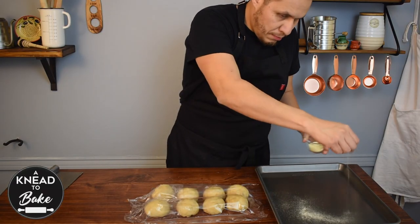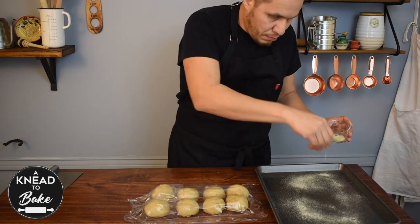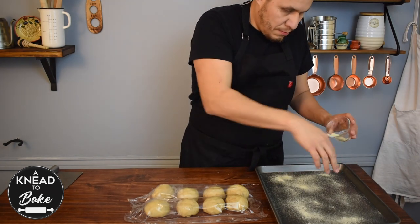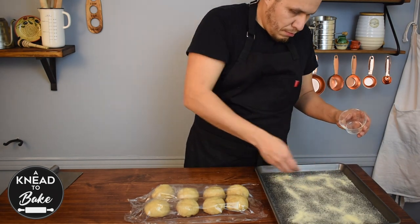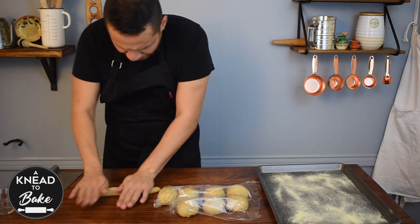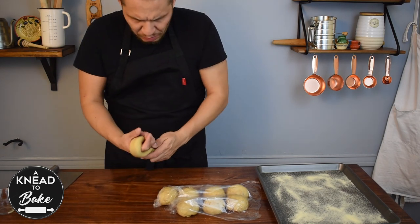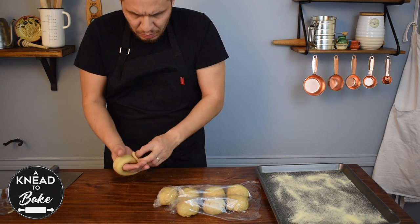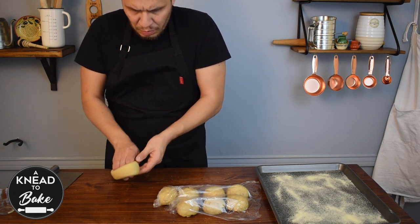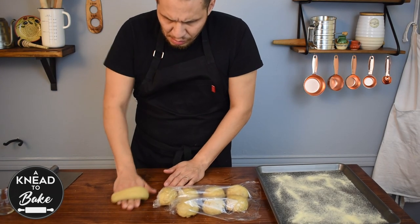Before shaping your bagels, sprinkle semolina flour on a baking tray. I'm going to show you two ways to shape your bagels. First, roll the dough into a cylinder about 8 to 10 inches long without tapering the ends. Grab the cylinder around your hand with the ends overlapping about 2 inches, then roll the dough on the counter to smash the ends together.